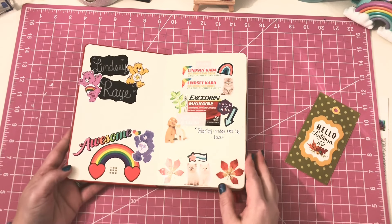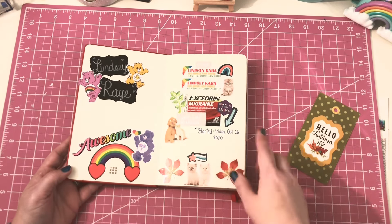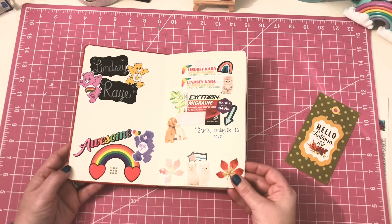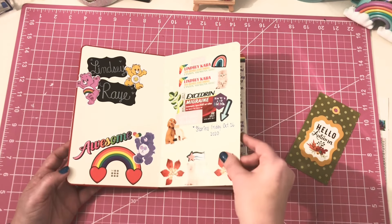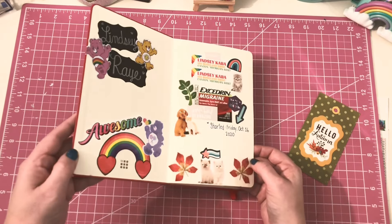The opening page — I always document when I started it. Friday, October 16th, and I'm not quite done with it yet. I think it'll last me probably another week and then I'll be ready to move on to my Christmas journal. The Excedrin Migraine — ever since COVID my migraines have gotten more frequent and a lot worse. It's terrible.